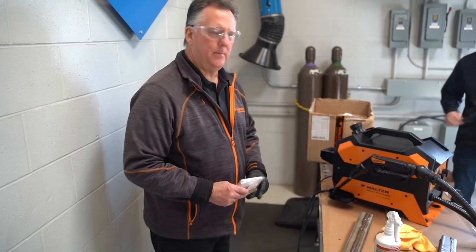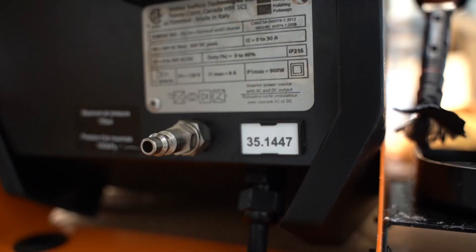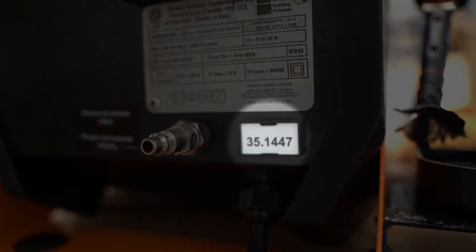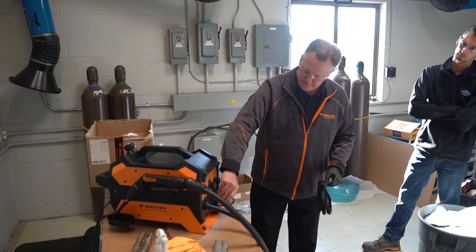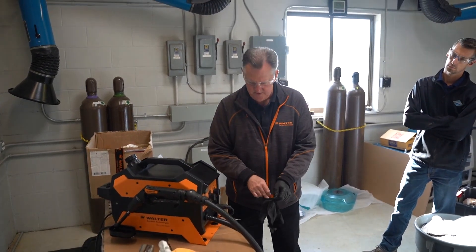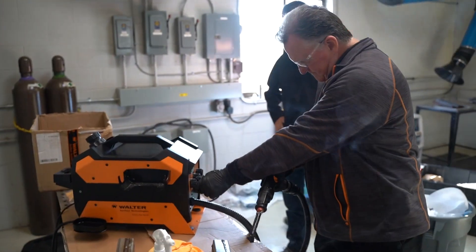If you ever need to get the serial number off the unit, it's right back here by the cord. You can take a picture of that and we can track exactly when the product was made, when it was sold, and track it for warranty issues. You've got a regular 110 outlet — plug this in, the product is grounded, and we're going to turn this on and clean up this weld.